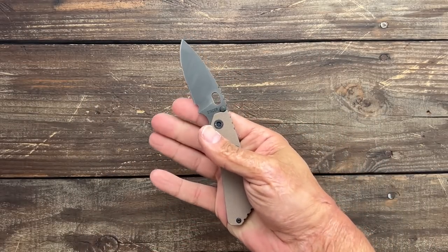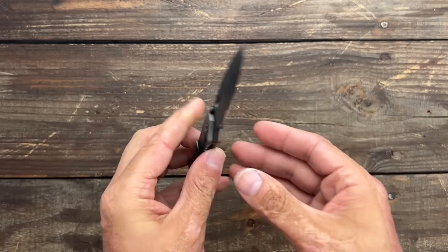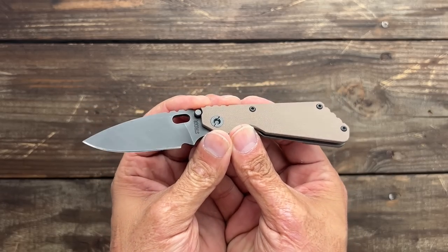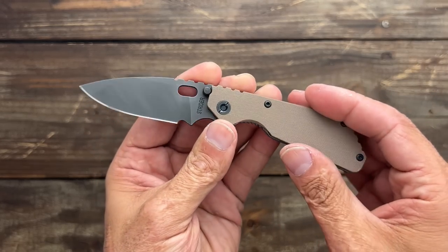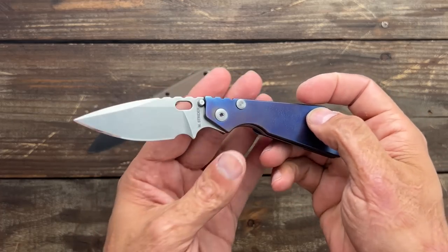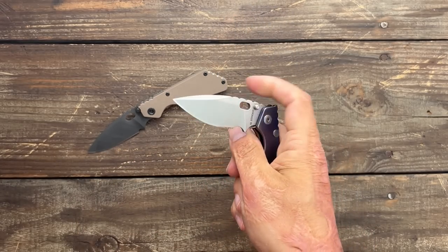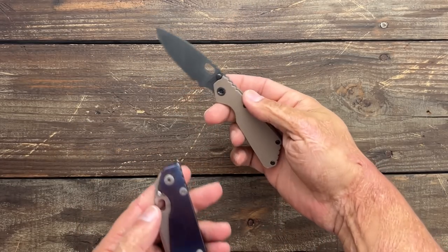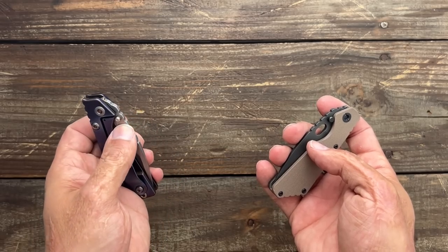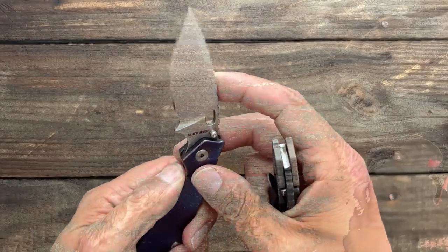First up we have the Strider PT, and this is where my love for the PT started. My wife picked this up for me for our first anniversary — the first knife my wife ever picked up for me — and I think she did a great job. This was an old school one with the Lego G10, and whenever they came out with the newer version with the newer blade shape and titanium scales, I was really excited. Both are excellent knives made in the US with S30V steel, and this thing took a wicked sharp edge.